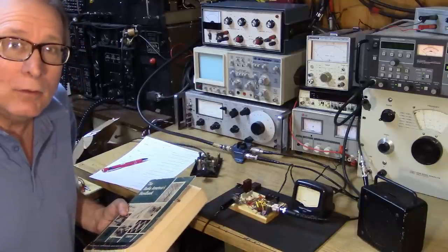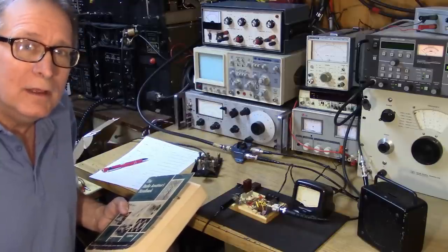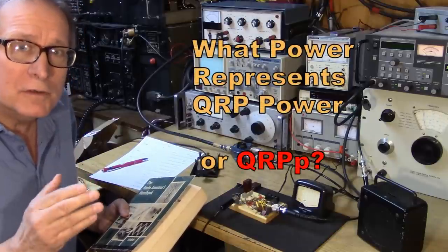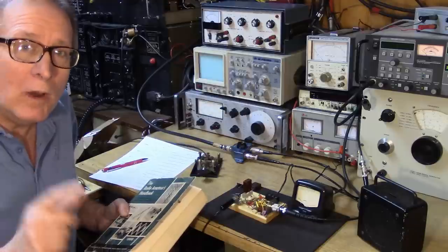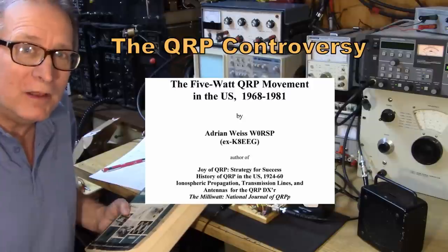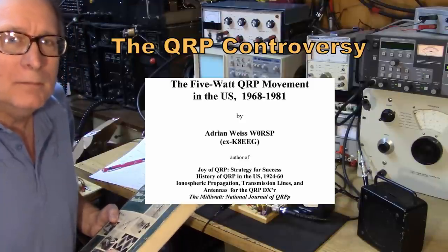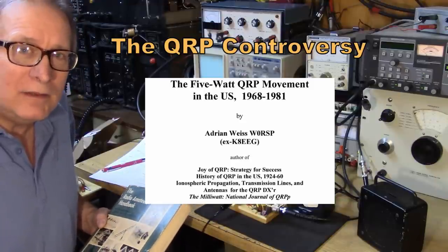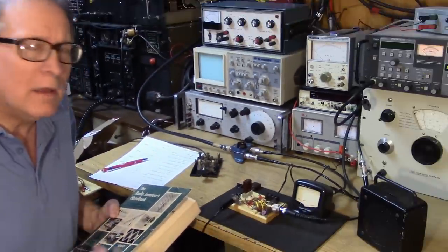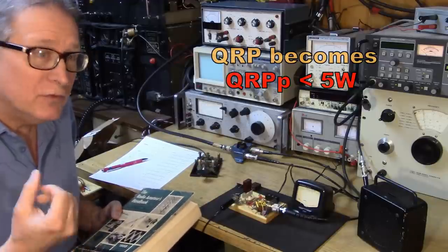There was a QRP controversy that occurred in the late 60s and early 70s, talking about just what power level represents QRP. At first, anything under 100 watts was considered QRP, because in the 60s we were trying to get as much power out as possible. But finally, in the 1970s, the definition generally settled to mean operating below the 5 watt level.